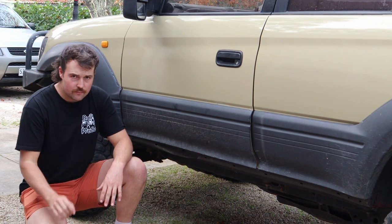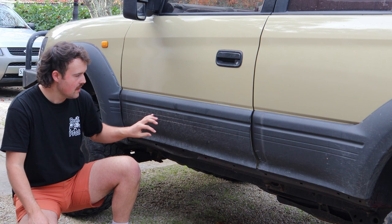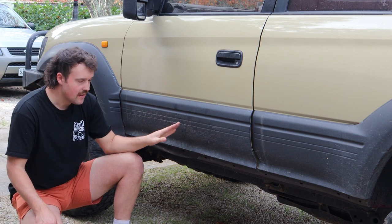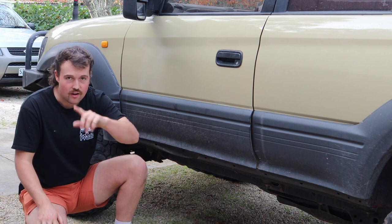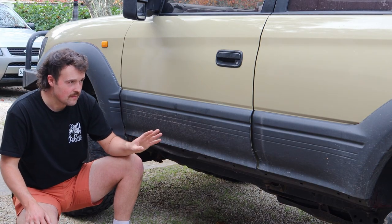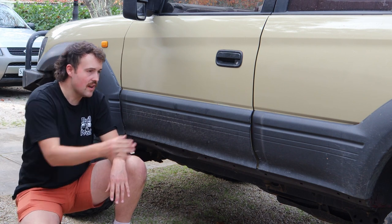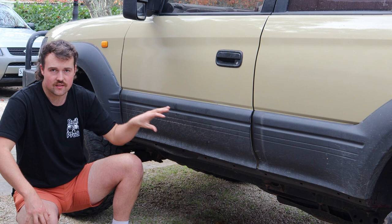If you have a GXL model — pretty much any model besides the RV — you'll have these plastic flares. They're plastic, which is great because when bushes go past or mud, it doesn't damage the metal paintwork on the doors. But the downside is they're held on by plastic clips that go into the panel, and plastic does fail over the years. This whole piece down here has actually come off while driving because of clip failure. Some people take them off and patch the holes to almost convert it to an RV model, but you do lose that flare coverage for your tires. Something to look out for — plastic clips on the flares — is a common thing that lets go.